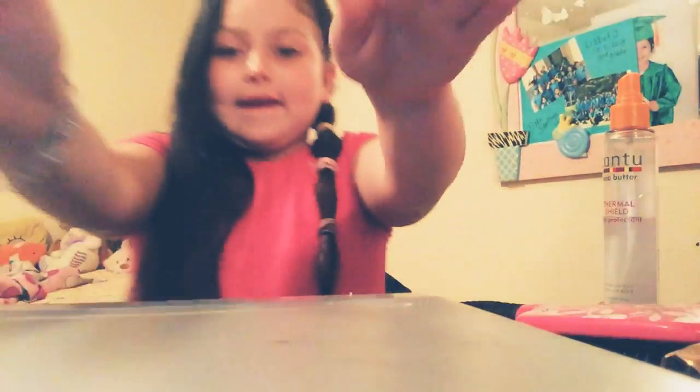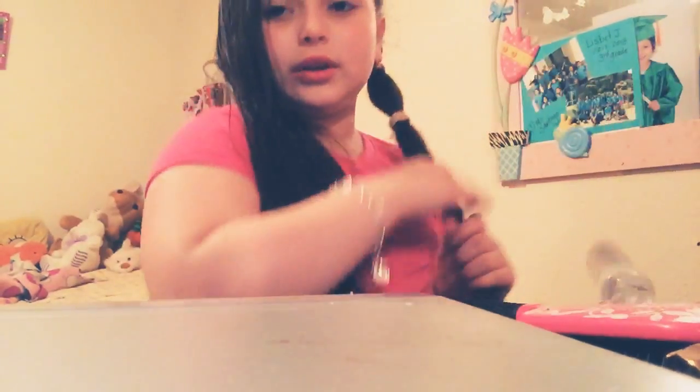Hi guys, welcome back to the Gucci squad! Today I'm gonna see if nobody calls me because I get so annoyed when people call me. I'm gonna show you a side ponytail hair tutorial — really easy.